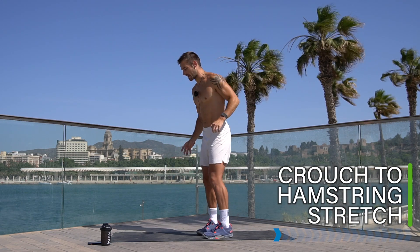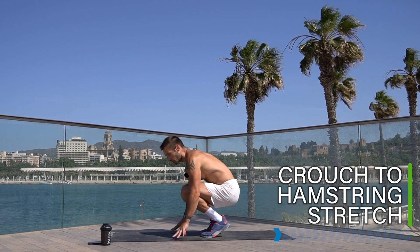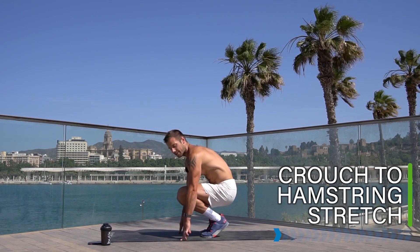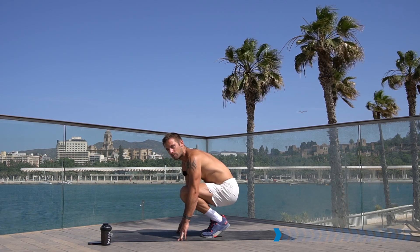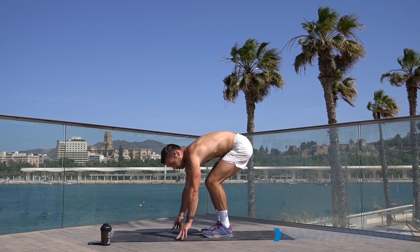Let's take it into a crouch to hamstring stretch — crouching down, stretching your toes and ankles, then lift up and stretch your hamstrings around the back. Come between these two positions, lengthening in the knees and ankles, then stretching through the back. This whole workout is apartment friendly, low-impact, and good for whether you've got some injuries to look after as well.